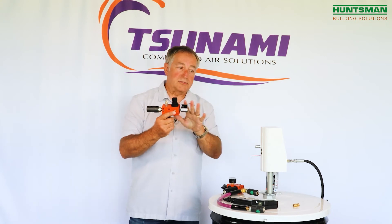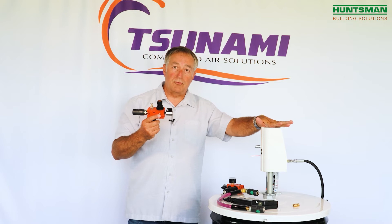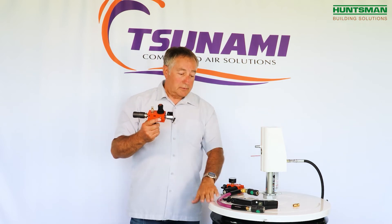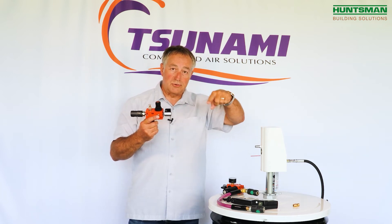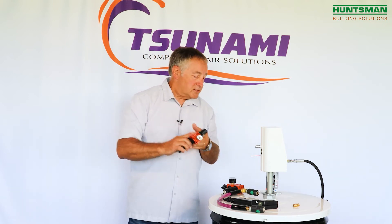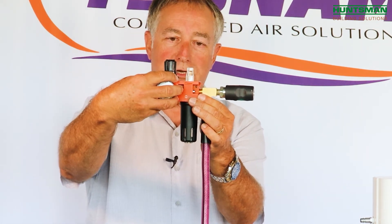This particular kit we're going to talk about is really geared for the spray foam industry. Most spray foam rigs have two drums — an A and a B chemical — so you have two pumps, and you might also have a mixing pump that's pneumatically operated.